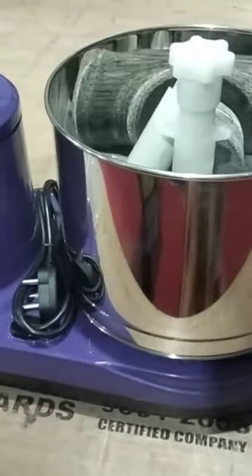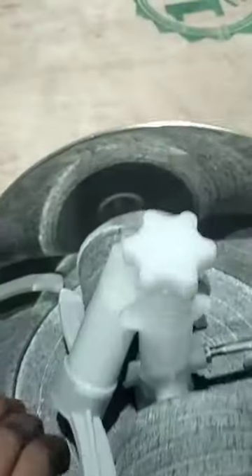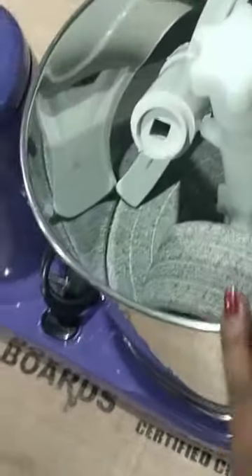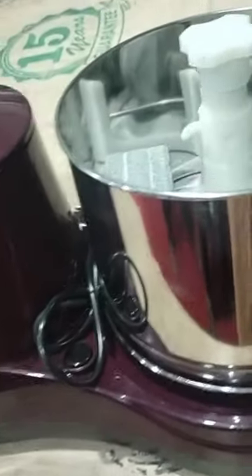This is the Lakshmi Grinder Heavy Motor. This drum has 2L capacity. This is the Chapati Bake. You can add a half switch and a lid door. It has a plain design in the Lakshmi Grinder. This is copper winding, so this drum is a little better.